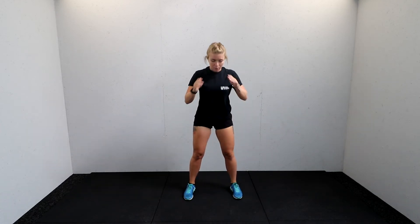Squat it down — drop and squeeze. Get nice and low, that should be feeling a little bit better this time. Should be able to get a little bit lower, a little bit more comfortable, a little bit of warmth. Three, two — hold this one down, little pulses.